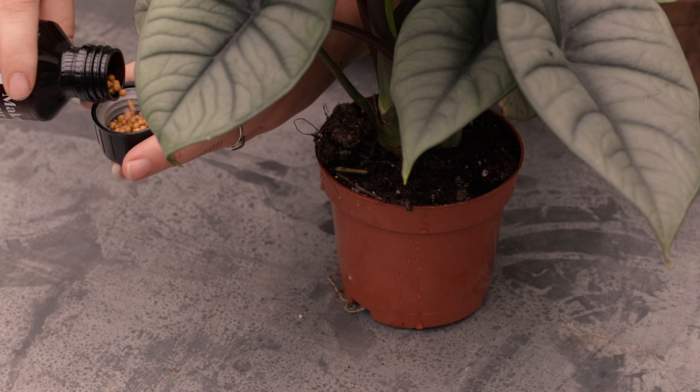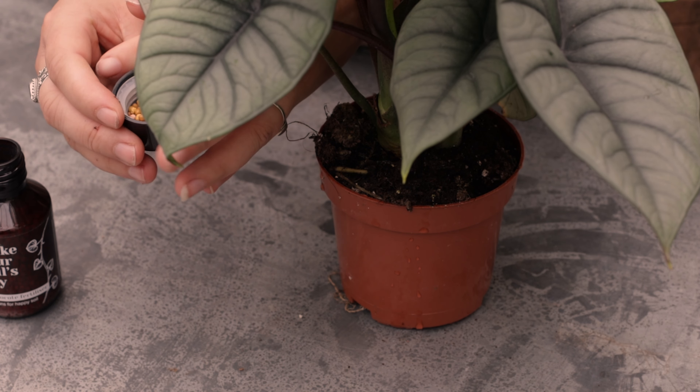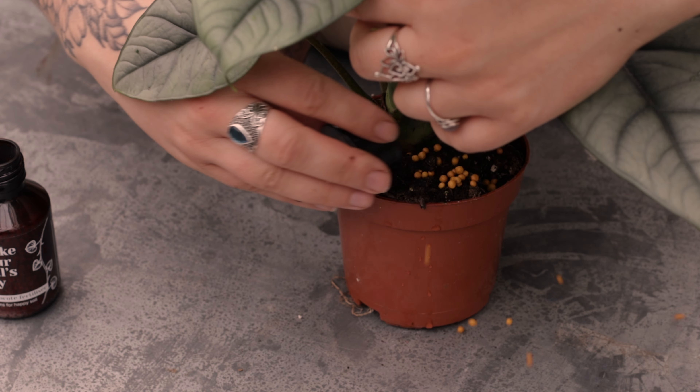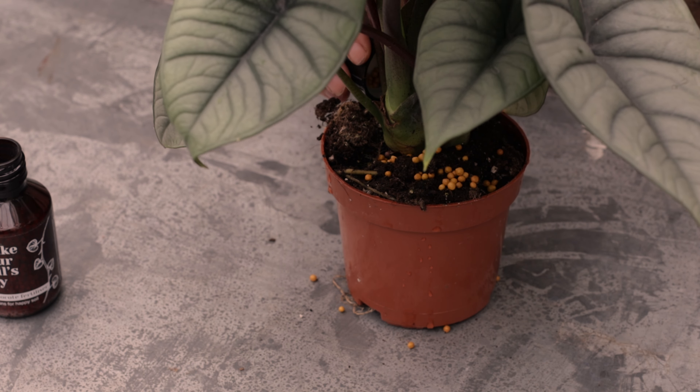Our other product is a slow release fertilizer called Osmocote. It's super convenient and gives your plant enough nutrients for about six months, depending on how hungry it is. You can add the grains to fresh potting soil when you're repotting your plant, or simply sprinkle some grains on top of the soil. When the temperature is warmer, the grains release more nutrients than when it's cold — super helpful!